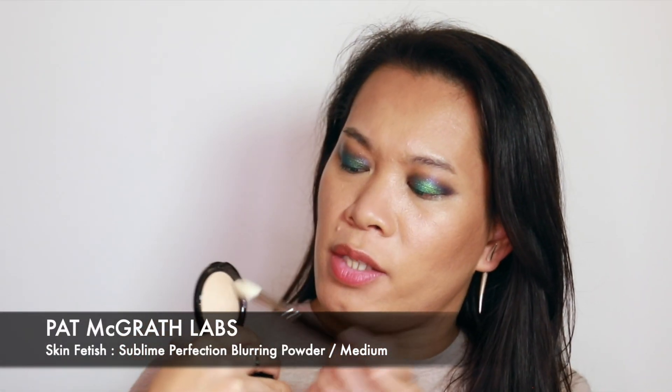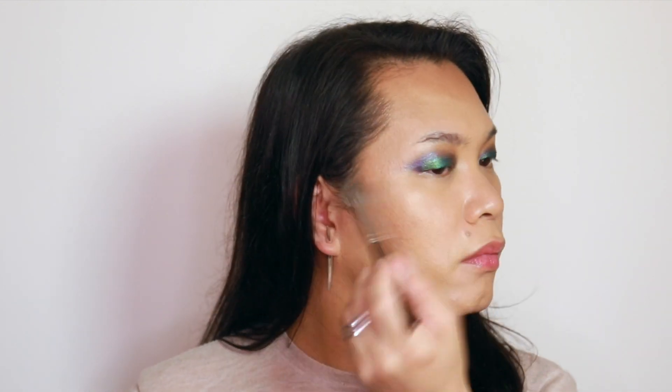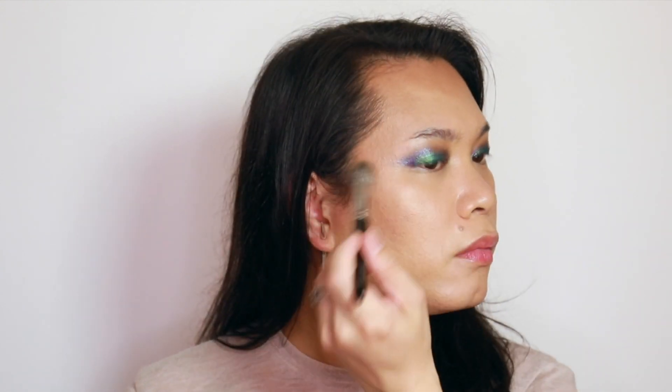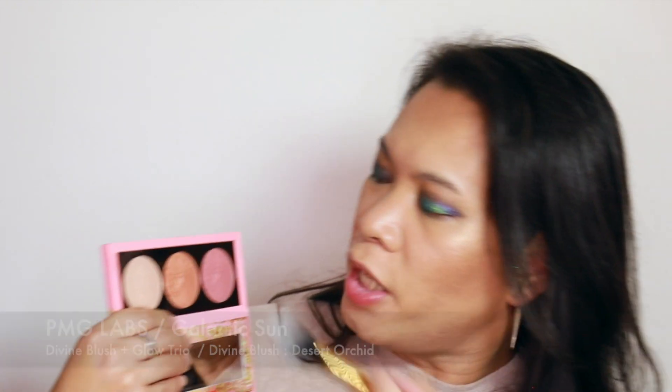And then for under eye, I will be using this one from Pat McGrath. And then to set the foundation. For highlighter, I will be using this Pat McGrath palette as well. And for blush, I will be going with this one.